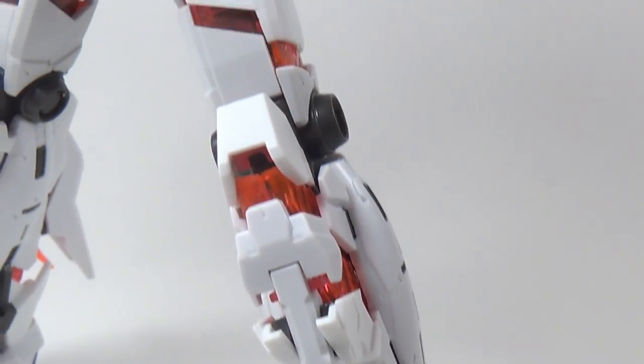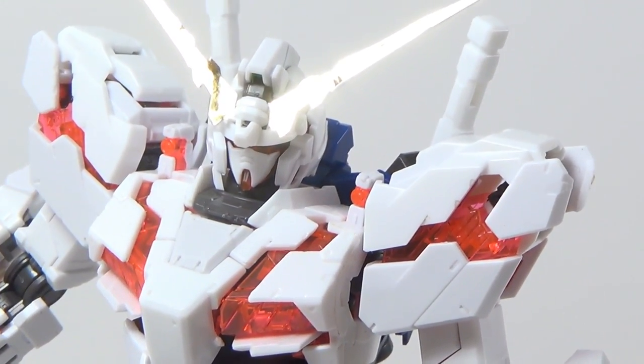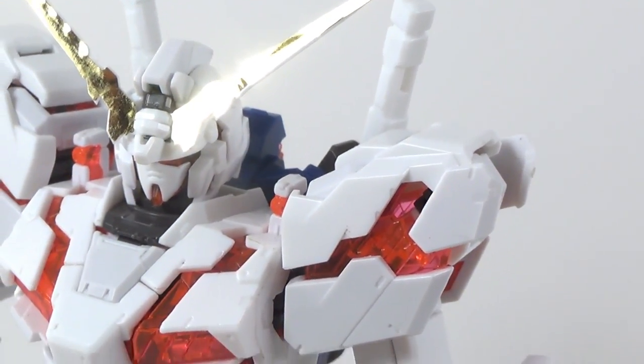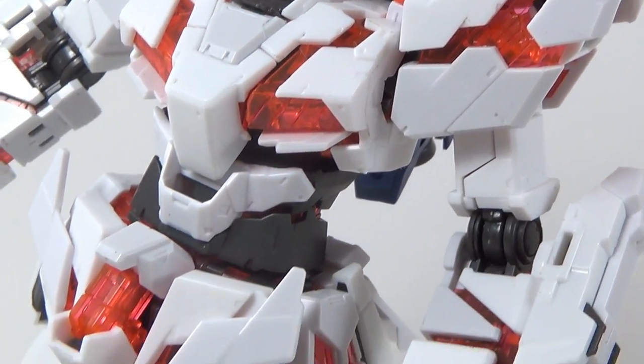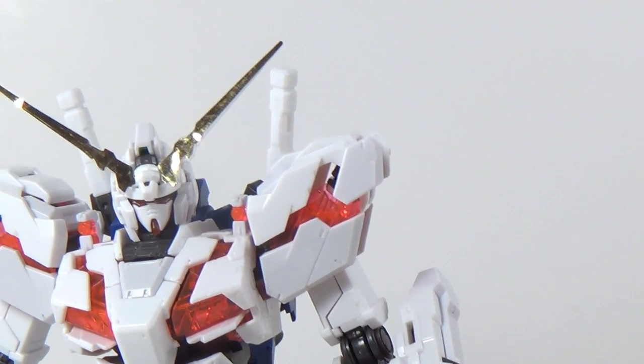And after all that, he's finally in Destroy Mode. The transformation definitely leans on the more frustrating side, but it is a very good looking and very solid end result. There are still a few areas like the shoulders and the back skirts that can get knocked around a little if you're not too careful with it, but for the most part, this kit is solid as hell. And that is why everyone's been loving it.